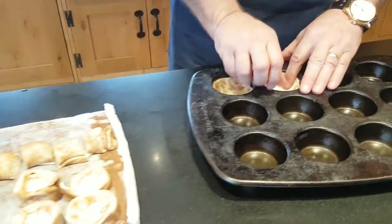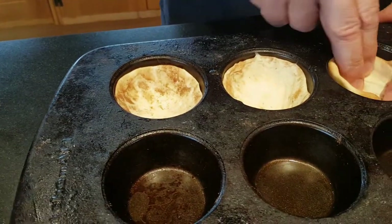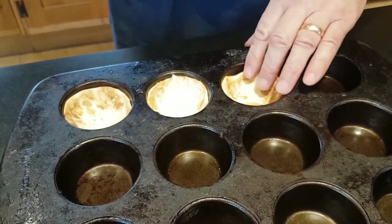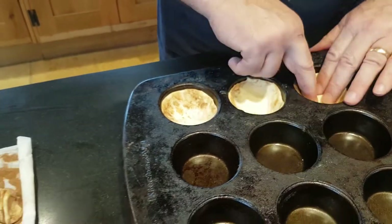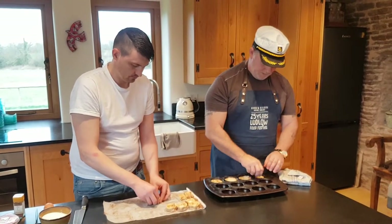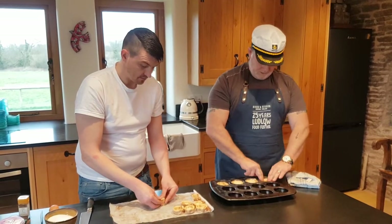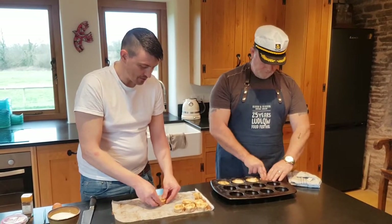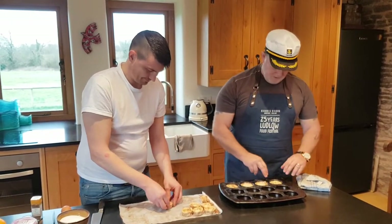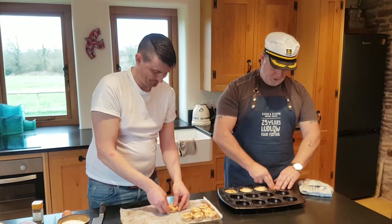I'm bringing them right up to the top of the tin as much as I can. My chef has been very helpful by squashing them a little bit to get it started. And it won't stick — that's the good thing. Why won't it stick? There's a lot of butter in puff pastry, so it has its own kind of lubrication. The butter creates a good lube for it, stopping it from sticking.